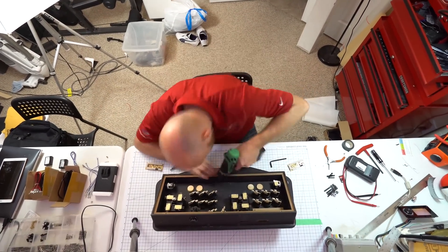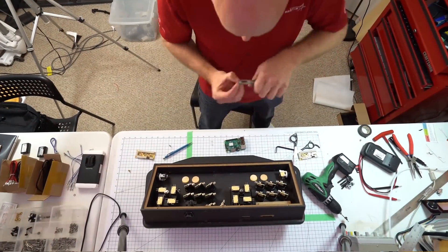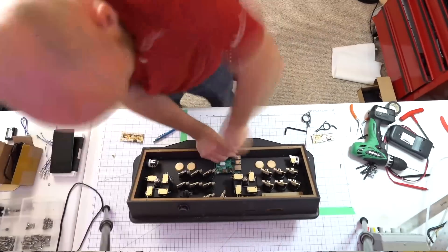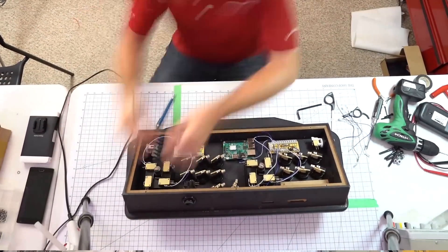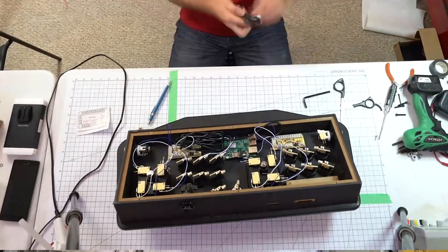We're starting to mount all the hardware. We're using a Raspberry Pi to run the system — that can handle just about every emulator out there up to maybe PS2, so they work really really well and they're cheap. This one was 35 bucks. The two controllers you see on the left and right there are the USB controllers for the buttons themselves — they just wire right in and come with a bunch of wires, which makes it pretty simple.